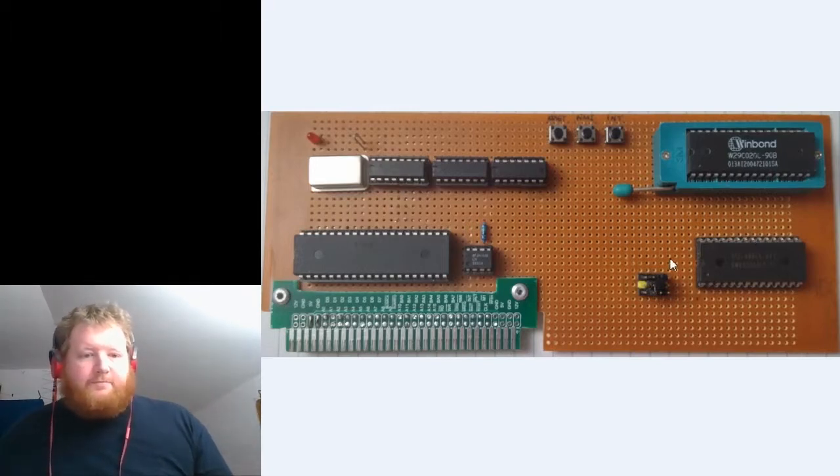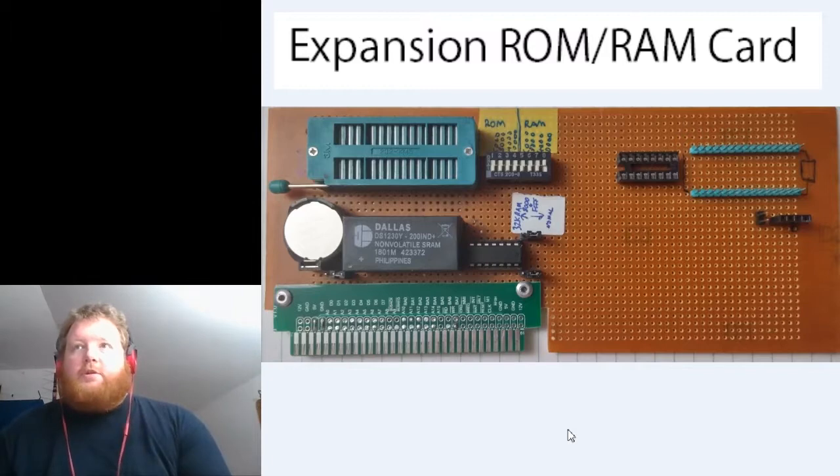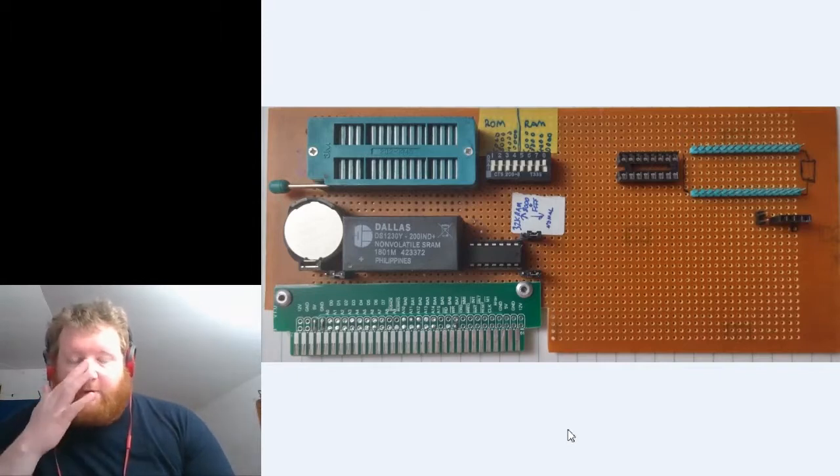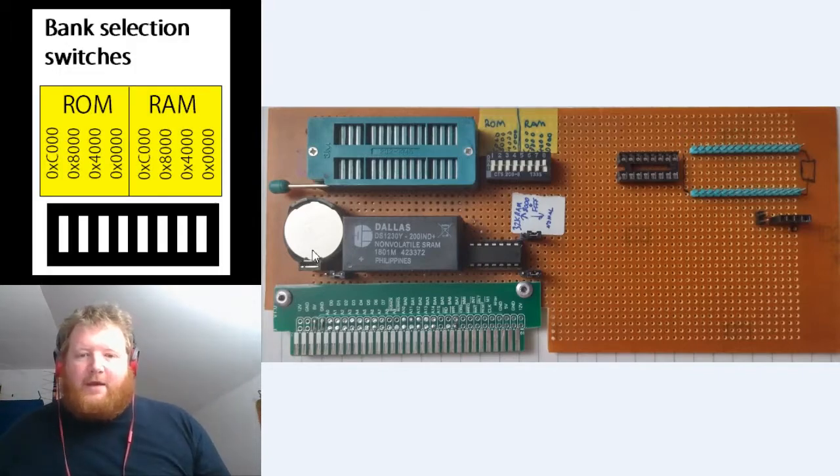Now what we have here is my original — well, actually my upgraded — memory expansion card, which has been made somewhat redundant by putting the RAM and ROM on the main Z80 board. I did some experimentation with battery backup RAM, but I found that I kept getting memory corruption; it didn't really work too well, so I've removed all that.